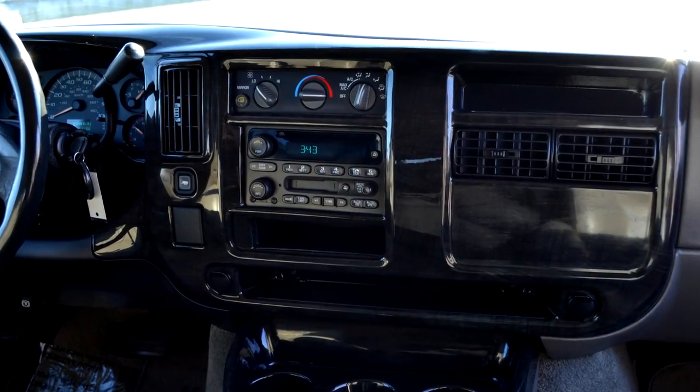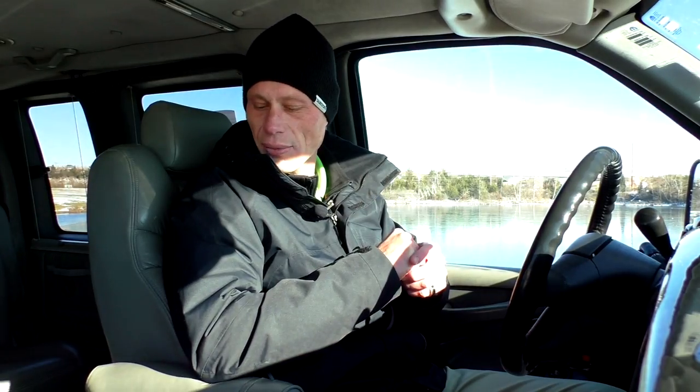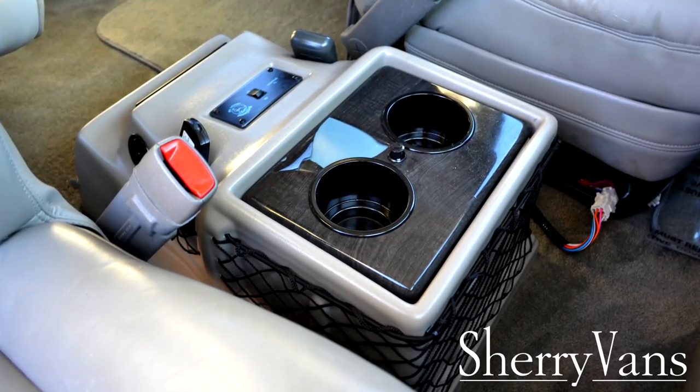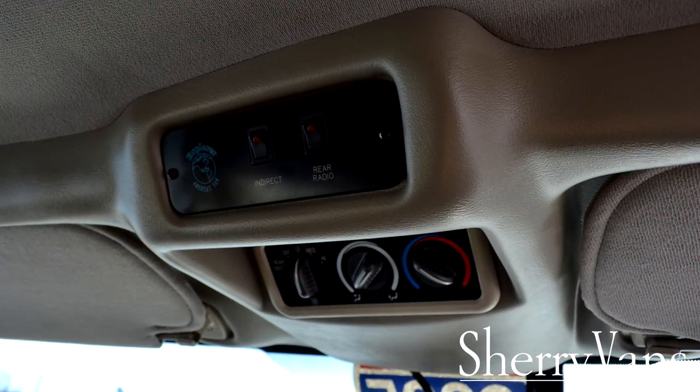Moving over to the dash again, we do have an AM/FM radio with a CD and a cassette. And then Explorer's signature console, as I mentioned — the console has two integrated cup holders built into the lid of the cooler directly between the front two seats, which is a really handy feature on a long trip. You also have controls for the rear heat and air up in the front as well, and those controls are located directly above the rearview mirror.